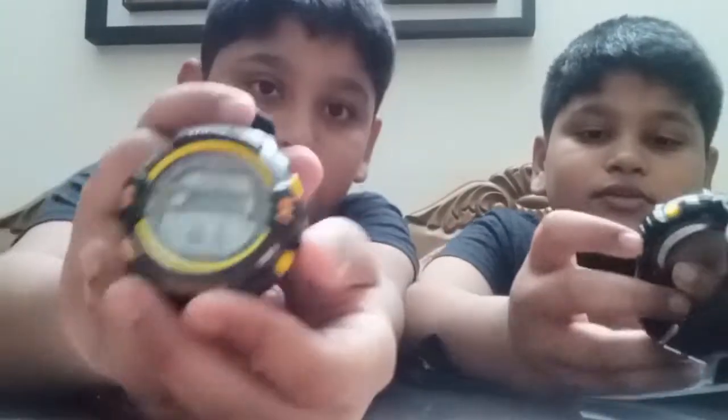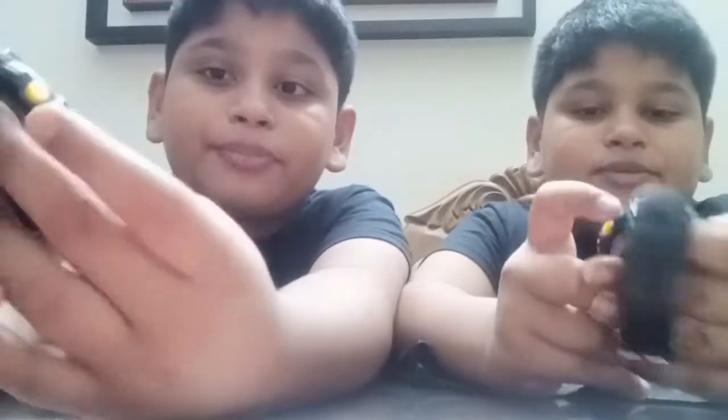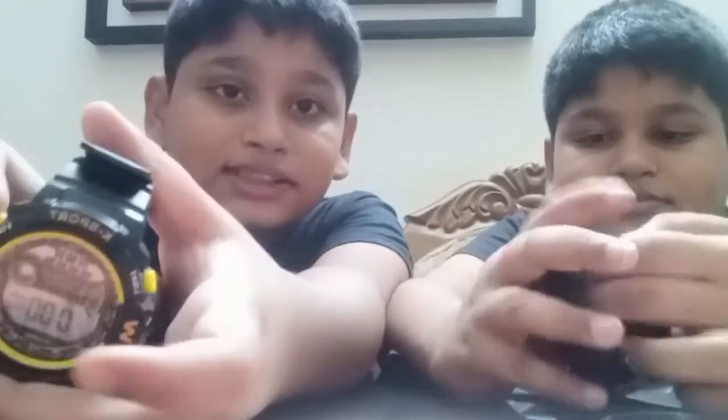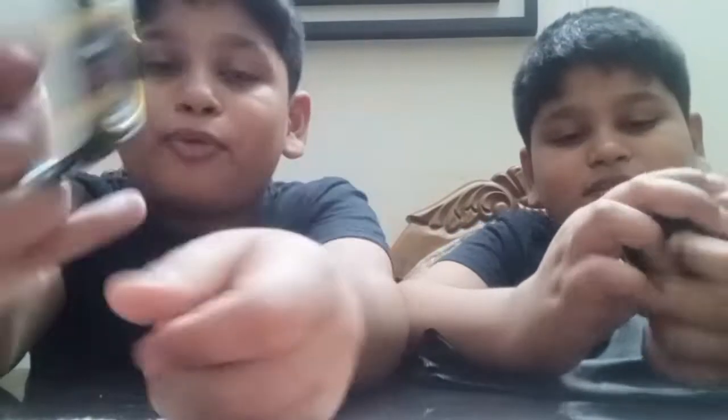So how you use the stopwatch is: press 'mode' — yeah, 'mode', cool — and this will come right here. Then press 'reset' and it will come to zero. Then press 'start' right here. Now it's started. See? And now stop. 3.90.